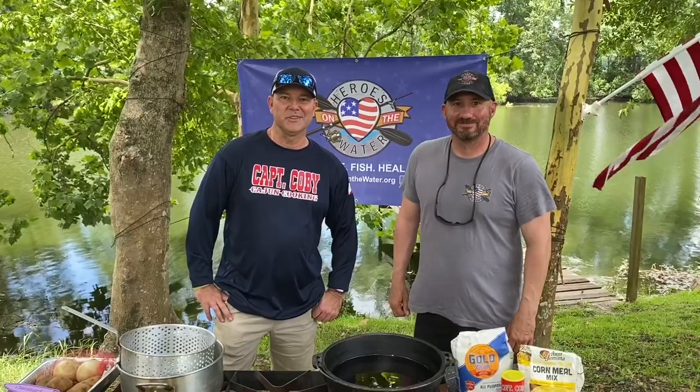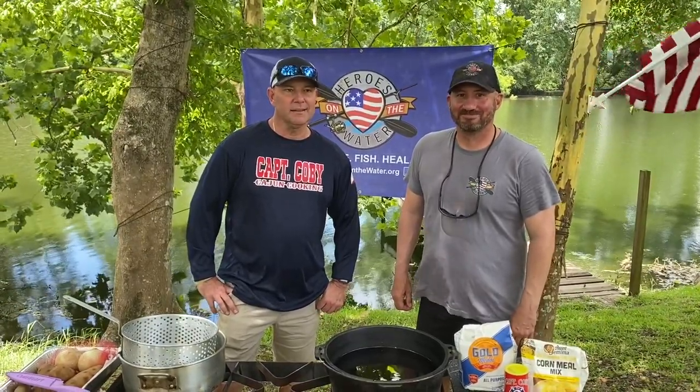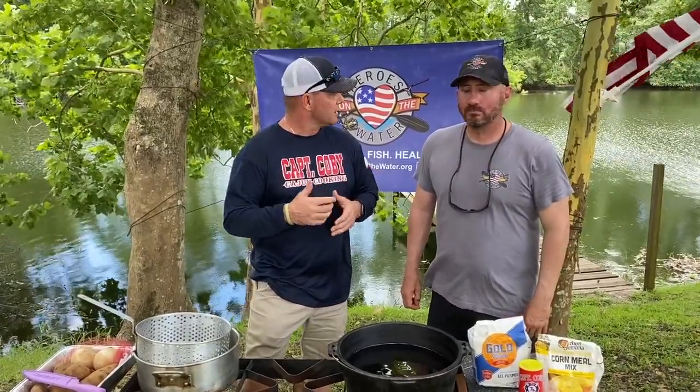Hey, good morning everybody! Got a fantastic show lined up for y'all today. I partnered up with my good friend Shane Gerard, who I coach baseball with. He runs a veteran organization called Heroes on the Water. What it does is take out disabled veterans for kayak fishing. We're going to catch some fish, clean some fish, cook some fish, and I'll let you know how Captain Colby does it.